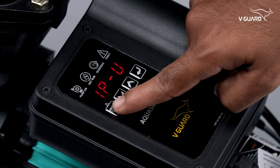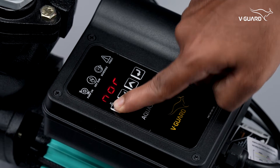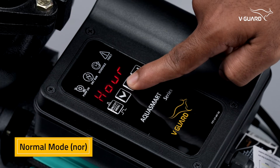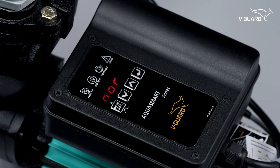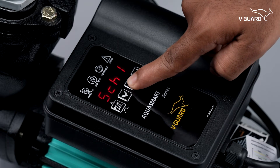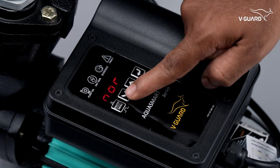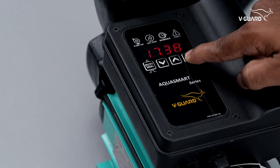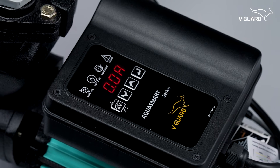Here are some basic menu functions. To enter the menu, press and hold the menu button till NOR is displayed. The first is normal mode — the pump works automatically based on the overhead and sump tank float levels, denoted by NOR. Press the up or down button to navigate through each menu item. Press enter to select the item, then press up or down to change the setting, and press enter to save. If changes are made, 'done' is displayed to confirm the settings are saved. If no button is pressed for 20 seconds, the menu times out.